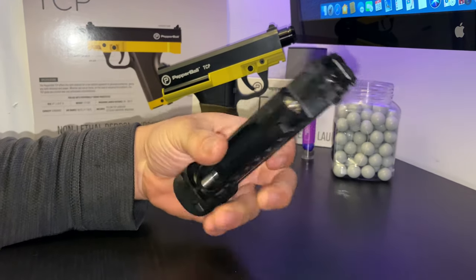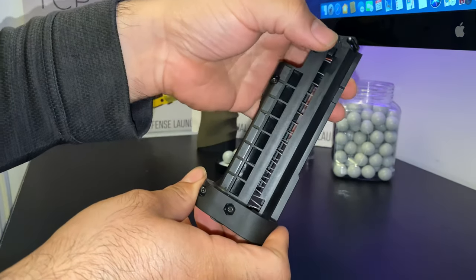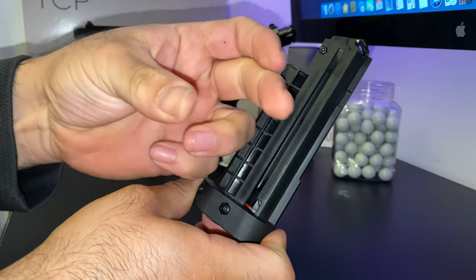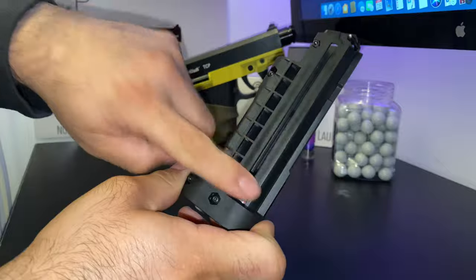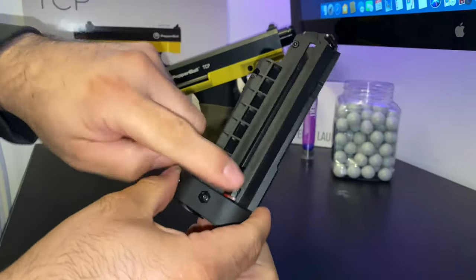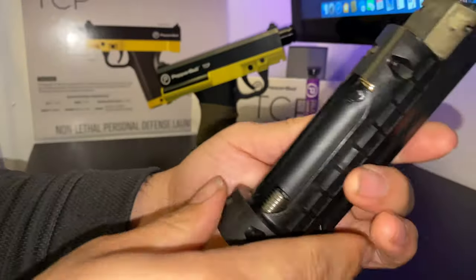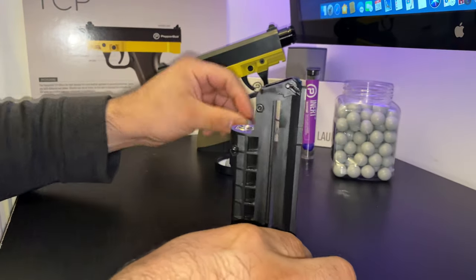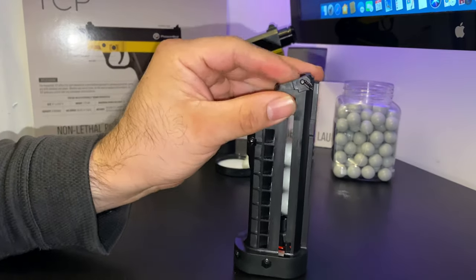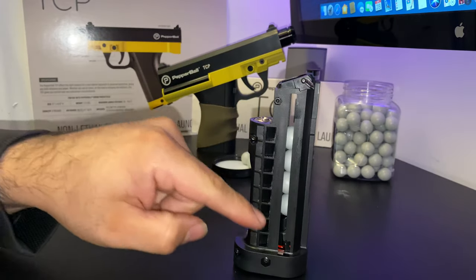In this video I'm going to show you how to load the magazine of the Pepper Ball TCP. It's very important that you slide this down and lock it — you have to kind of twist it to lock it. It's not easy to release the spring; it locks into place and is held down. As you load it, you're supposed to load it with the spring held down.